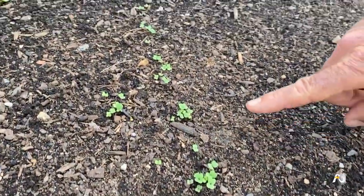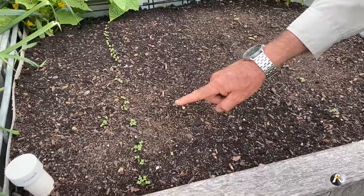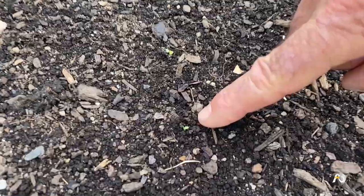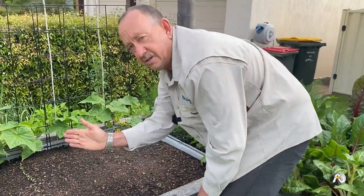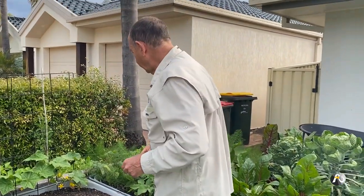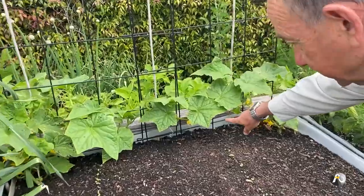I only planted these about five days ago — this is rocket. You can see why they call it rocket because it's been literally five days since I planted these seeds. What I've planted here is a row of rocket, then a row of mixed lettuce with tiny little ones just starting to poke their heads through — a mixed lettuce with red variety and green variety. I've done four rows: two rows of rocket and two rows of mixed lettuce.